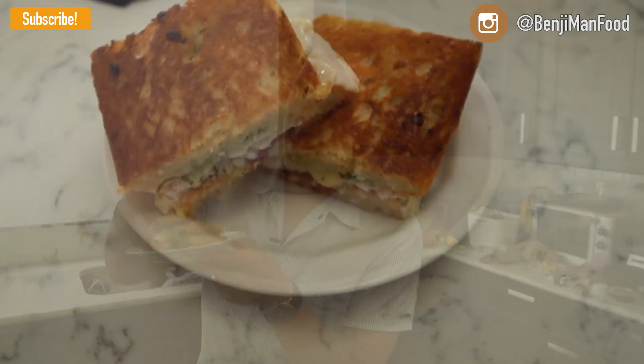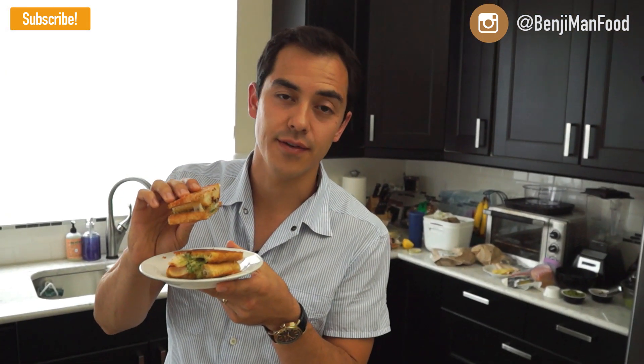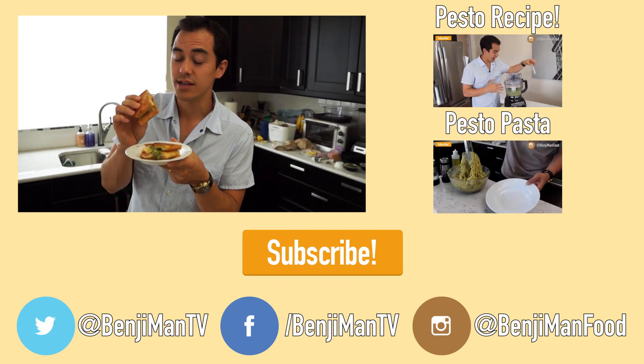Perfectly grilled panini. And guess what? The cheese is still oozing. Let's take a taste. But first off, I want to just say thanks for watching. I hope you like this, I hope that you guys try this out. Make sure you hit me up on Twitter with your pictures of your paninis. And this is BenjaminTV — comment, subscribe, I'll talk to you later.